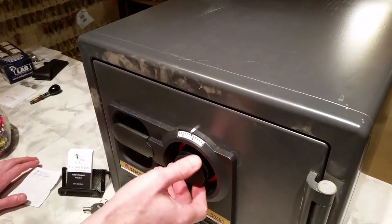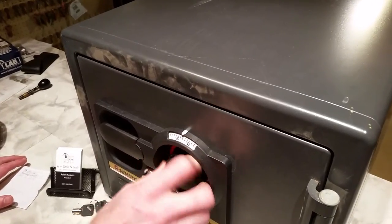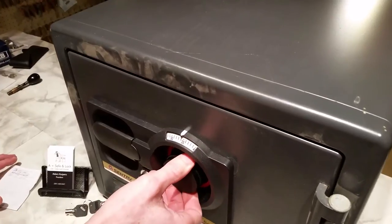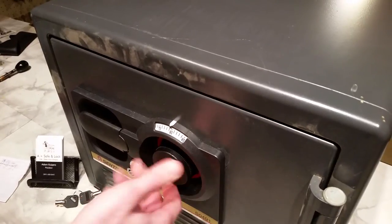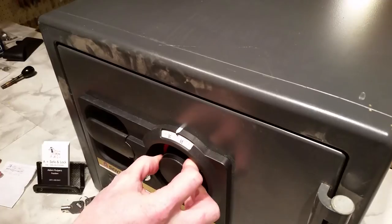To start out, we go four times left to our first number on this safe. Four times left for a four-number or four-wheel mechanical combination lock on a Sentry Safe. The first number on this safe is 85, so we'll go there four times: one, two, three, and this will be the fourth time.